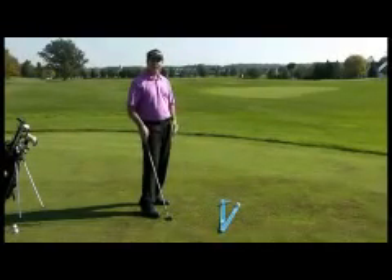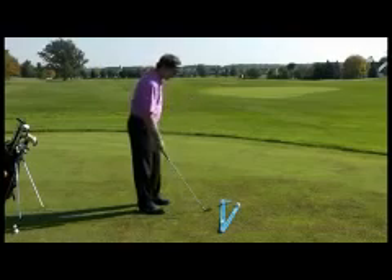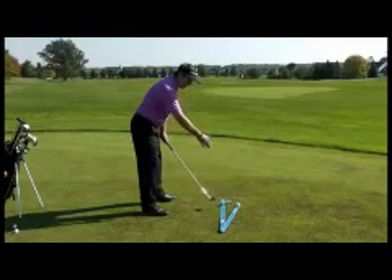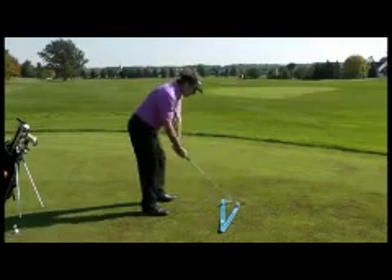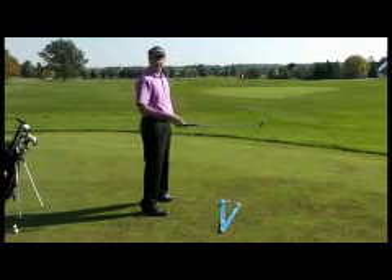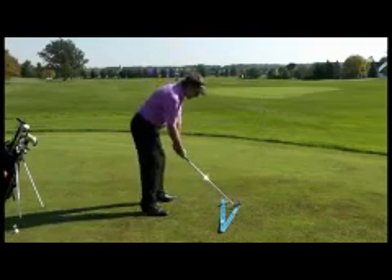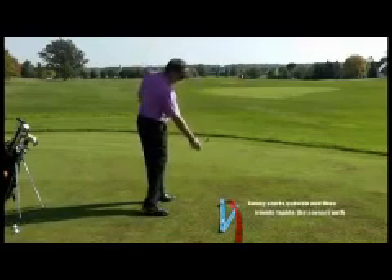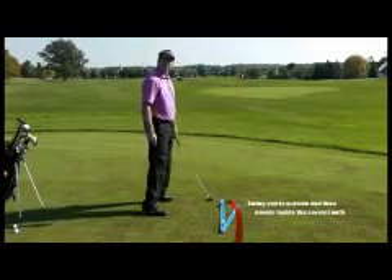Now that seemed easy. However, what most people do is when they're taking the club back, first of all, they don't follow that path — they may take it up, they may take it way inside. There's a lot of different ways to take it back. But the most common flaw is that somebody comes over the top. And you see what happened? We hit that swing arm.